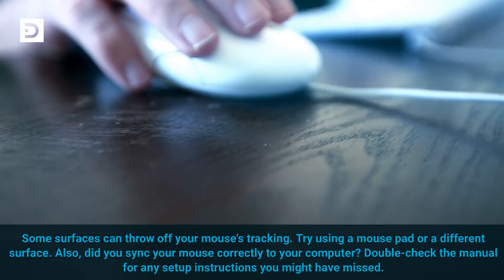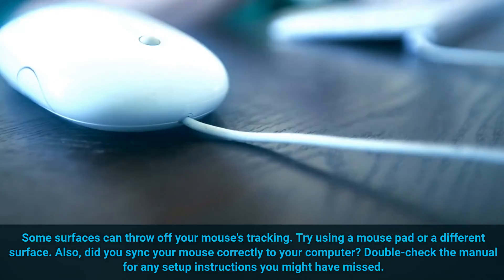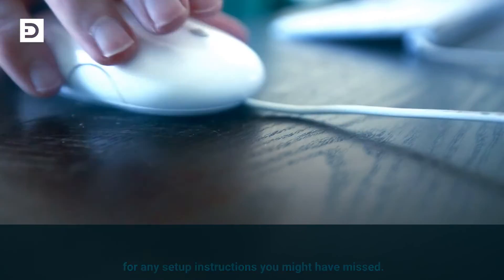Some surfaces can throw off your mouse's tracking. Try using a mouse pad or a different surface. Also, did you sync your mouse correctly to your computer? Double-check the manual for any setup instructions you might have missed.